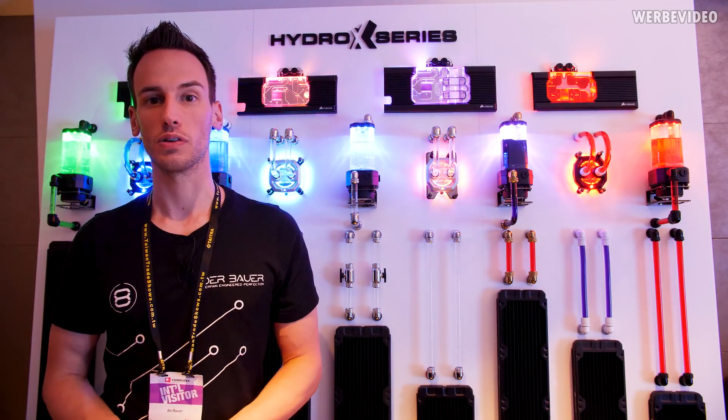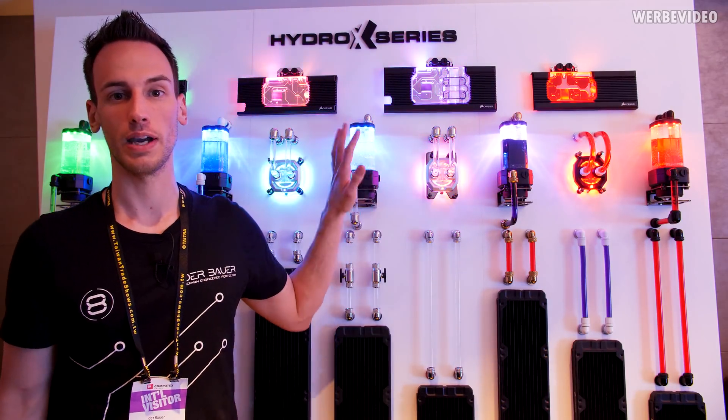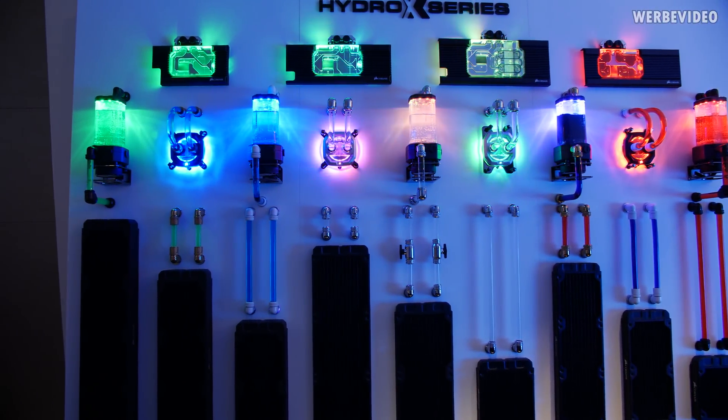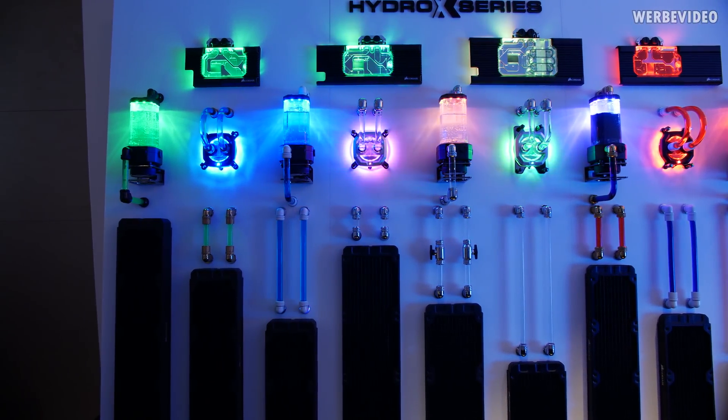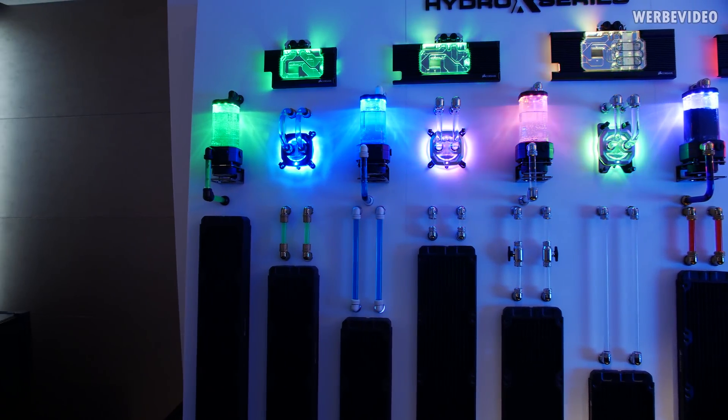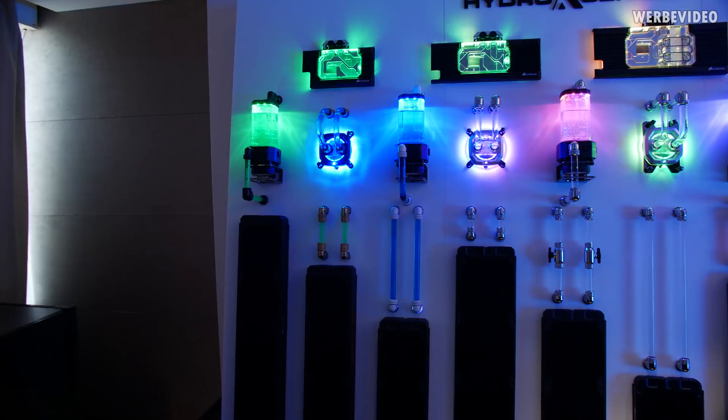Our last stop for today brings us over to Corsair. As you can see behind me, we have the Hydro X series. As you've probably seen already on the web, Corsair introduced their new water cooling lineup — and they didn't just introduce a small fitting the way I did it. No, they showed a whole lineup.